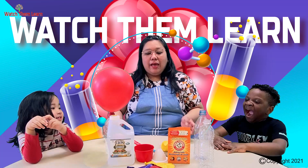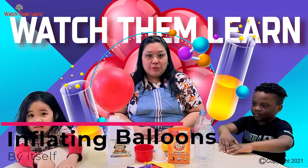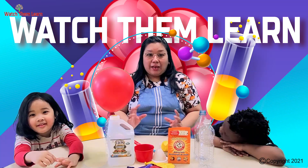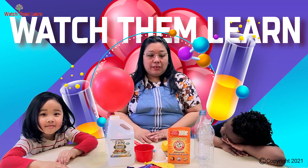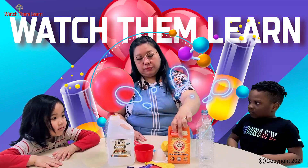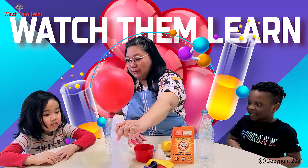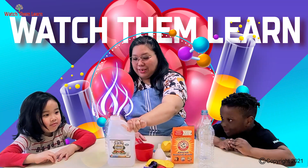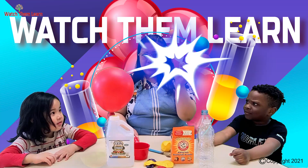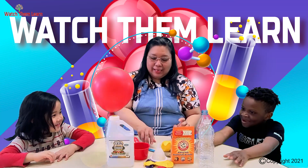So I have Milana and Nirel with me today and we're going to do another science experiment called inflating the balloon by itself. This is a chemical reaction experiment. The materials we need are empty bottles, baking soda, balloons, vinegar, a measuring cup, a funnel, and a spoon.